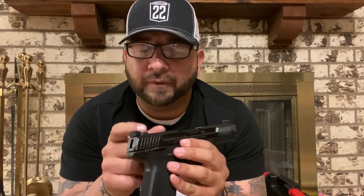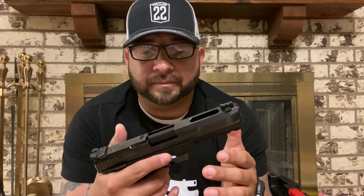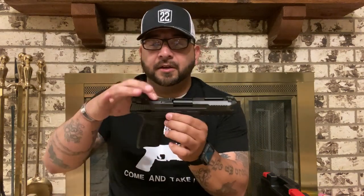The rear sight is adjustable, and you also have two little mounting points right here. These mounting points allow you to buy the optic adapter plate — around $40. You take these two little screws out, put the little adapter plate in, put the screws back in, and then you can mount anything from a Trijicon RMR to a Vortex Viper, Vortex Venom, Burris — there's a bunch of different options. I already have a Vortex Viper so I'm considering dropping the $40 to put a red dot on top of this.